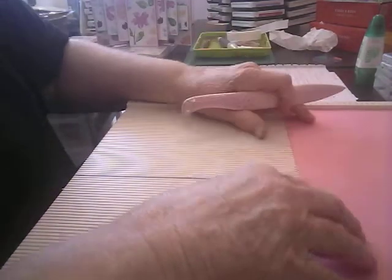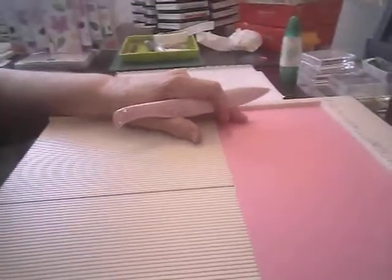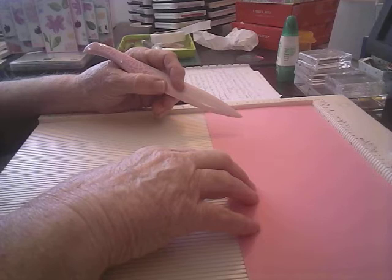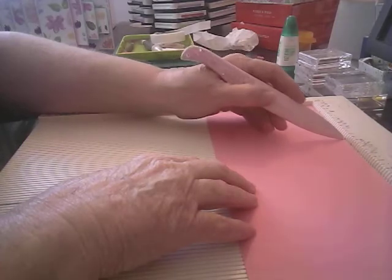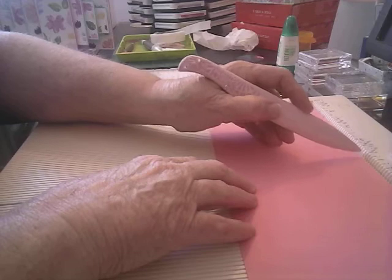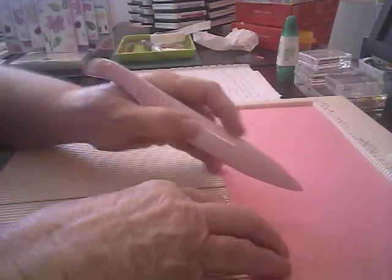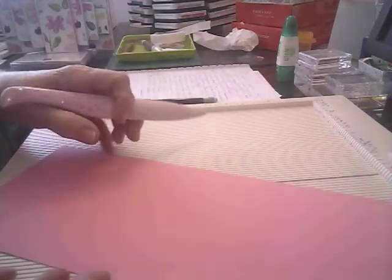You're going to lay this at the long side. And we're going to score it at — let me find my score marks here — 3½. We're going to score it at 3½, at 4¾, then at 7¼, and at 8½. And then we will have these scores.